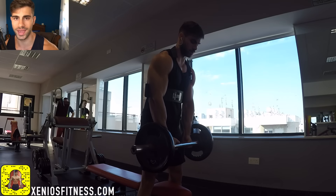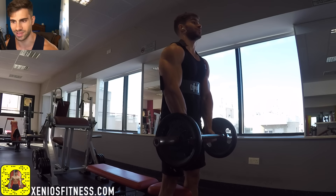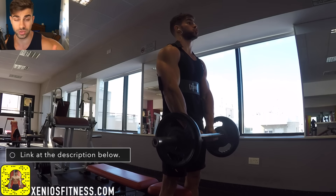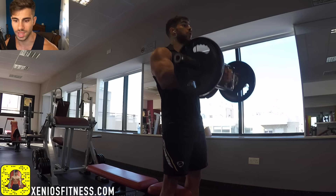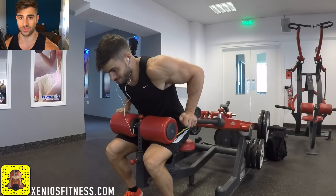I'm also planning to buy my own arm blaster because not many gyms have this accessory. It's available on Amazon, so I'm going to leave a link in the description if you want to get it. It's very cheap — around 20 pounds — and I'm honestly planning to use this tool again. It gave me an amazing pump.